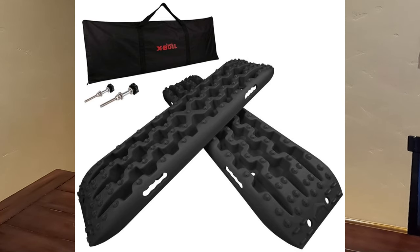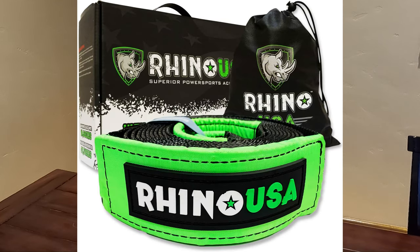Recovery tracks — these are the X-Bull. I think these are $99, very nice, and a quarter of the price of the expensive ones. Recovery tow strap — I have this exact one. It's 3 inches wide by 30 feet long. Knock on wood, I've never used it. It is lab tested to almost 32,000 pounds, or 16 tons.